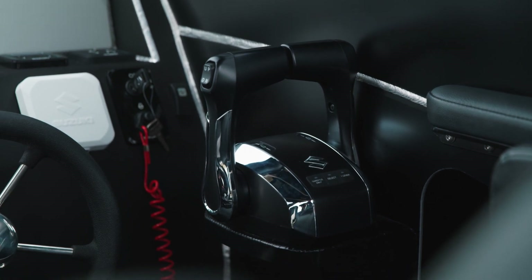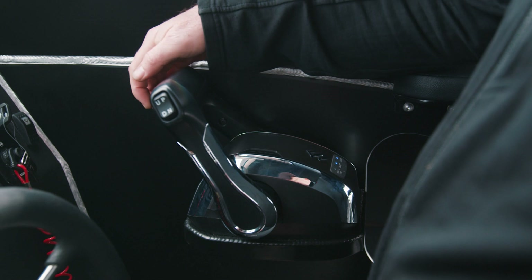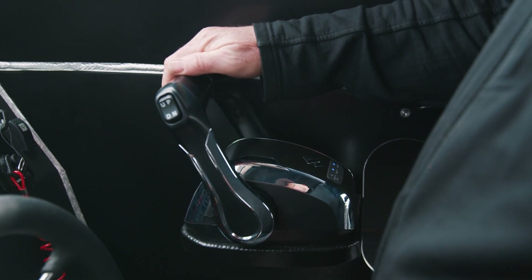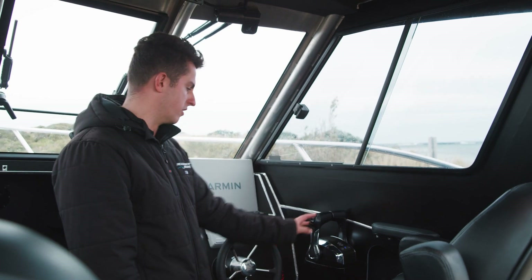We've got the Suzuki precision control. The really good thing about this new model of control is it's got a one-lever mode — you can hit this button, move one lever out of the way, and then control both engines with the one lever. Really cool feature.